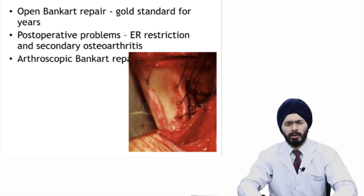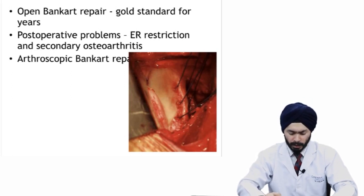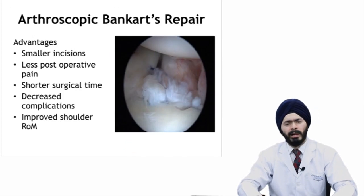Open Bankart repair used to be the gold standard for anterior instability patients, but these patients had problems of external rotation restriction and secondary osteoarthritis. These days it has been replaced by arthroscopic Bankart repair, which has many advantages: smaller incisions, less post-operative pain, faster and better rehabilitation, shorter surgical time, and fewer post-op complications like restriction of motion.